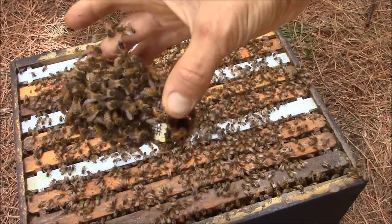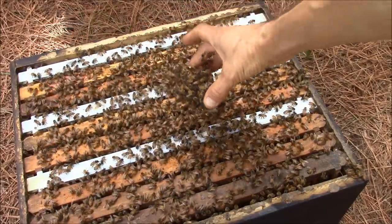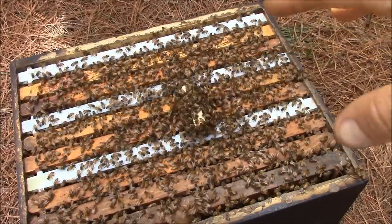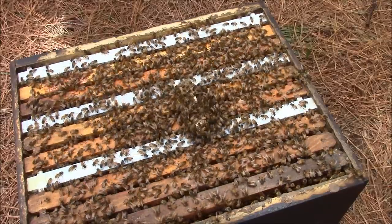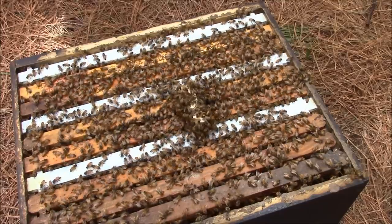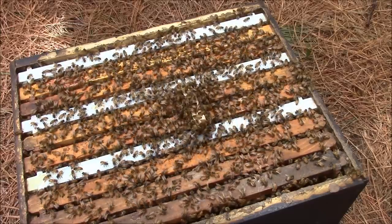Why do they do that? Because this hive is a queenless beehive, but it has queen cells in it. If the colony has queen cells, they will not usually accept new queens.